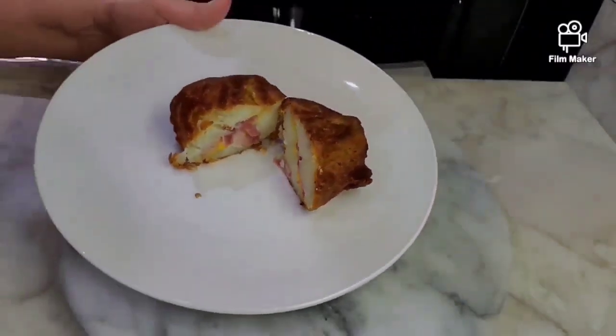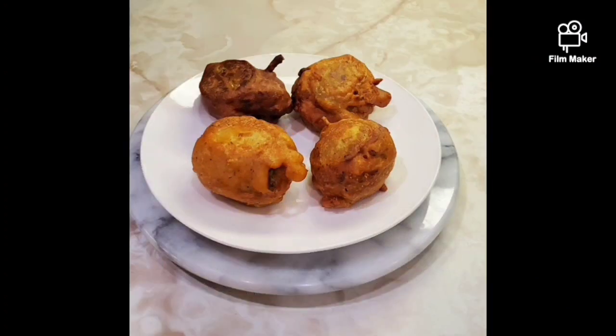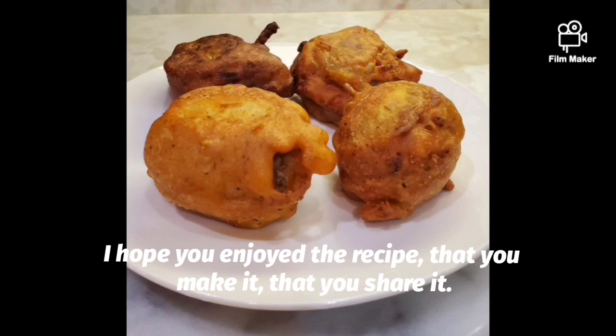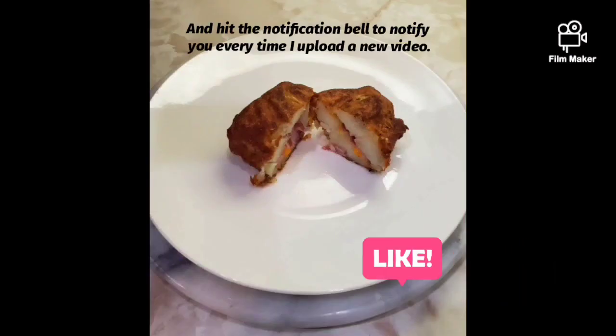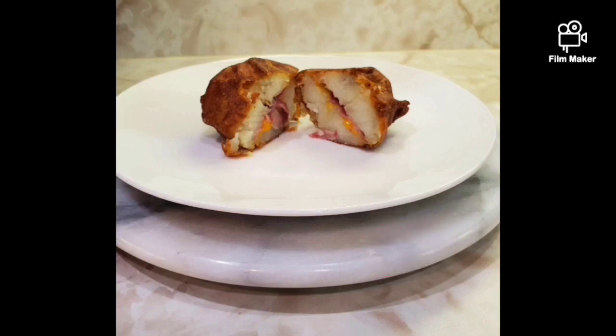Espero que hayan disfrutado la receta, que la hagan, que la disfruten y la compartan. Suscríbase en el canal para que sigan viendo vídeos como este, y denle a la campanita de notificaciones para que les avise cada vez que suba un nuevo vídeo. ¡Será hasta la próxima!